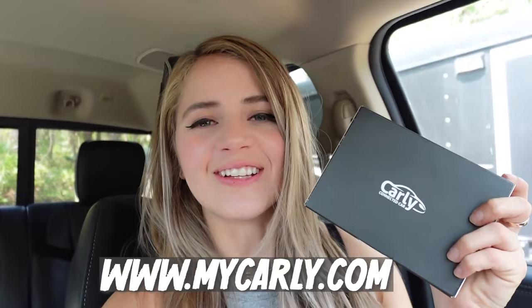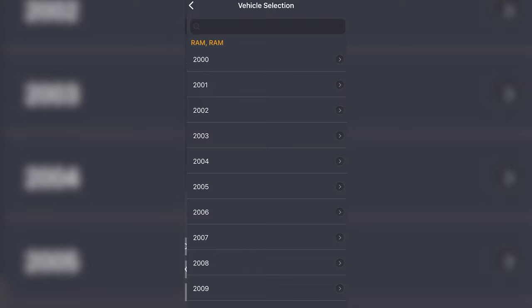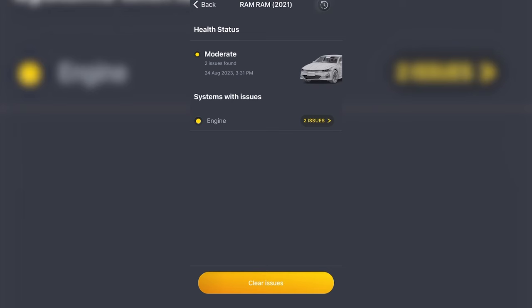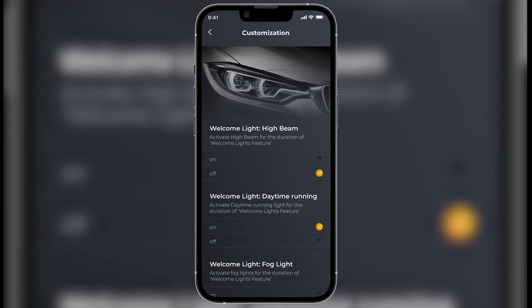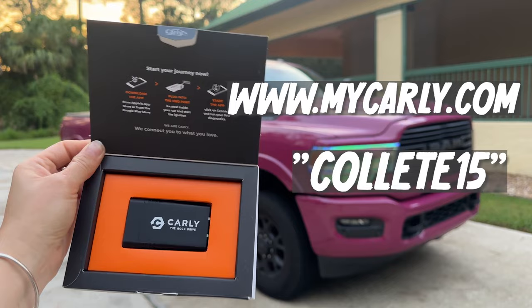This is Carly — your vehicle's new best friend, basically like having a car mechanic and a personal assistant rolled into one. Download the My Carly app, get the Carly OBD2 device reader, plug it into your OBD2 port with Bluetooth on, and wirelessly connect. Enter your vehicle information and you're good to go. I ran a test on my Ram 3500 in under a minute — two issues popped up: inconsistent power input from my radar drawing battery power (already solved), and low DEF fluid. You can also clear codes and access vehicle customization controls for lights, wiper sensitivity, and more. Go to mycarly.com and use code Colette15 for 15% off.